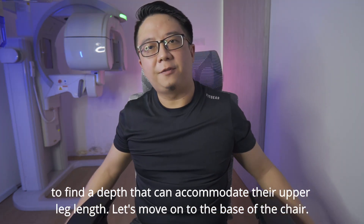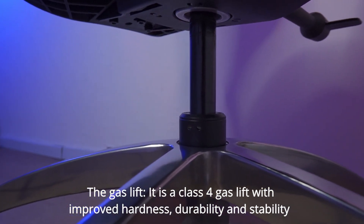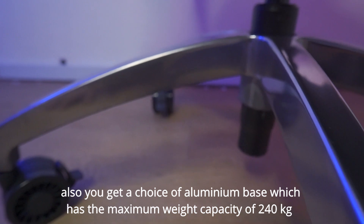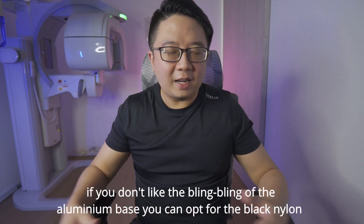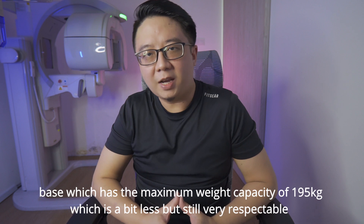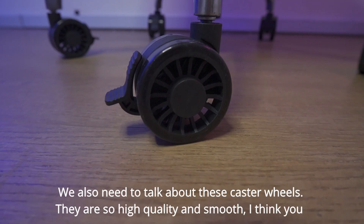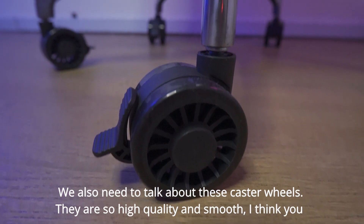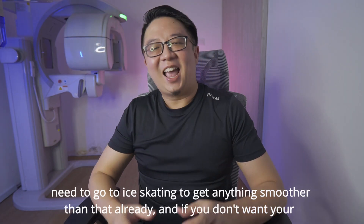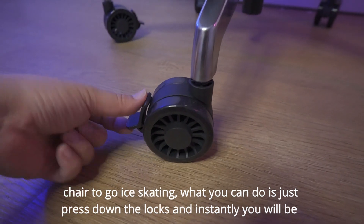Let's move on to the base of the chair. The gas lift is a class 4 gas lift with improved hardness, durability and stability. You get a choice of aluminum base which has a maximum weight capacity of 240 kg. If you don't like the bling-bling of the aluminum base, you can opt for the black nylon base which has a maximum weight capacity of 195 kg — a bit less but still very respectable. We also need to talk about these caster wheels. They are so high quality and smooth — I think you need to go ice skating to get anything smoother than that. And if you don't want your chair to go ice skating, just press down the locks and instantly you will be as planted as a tree.